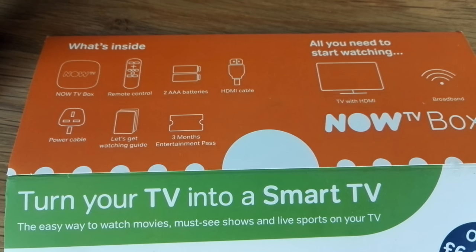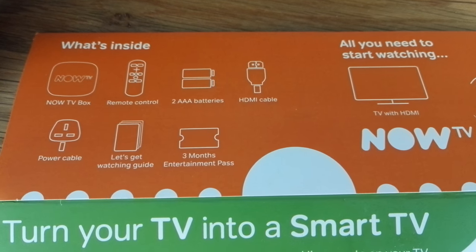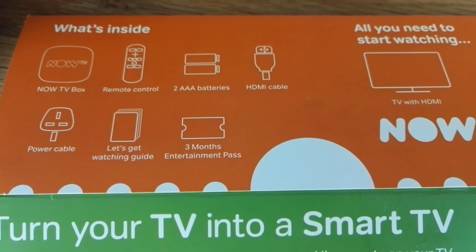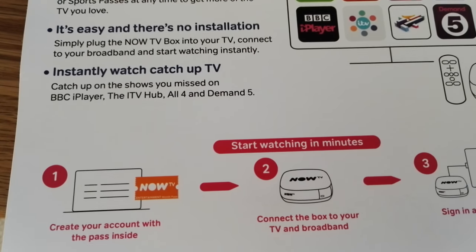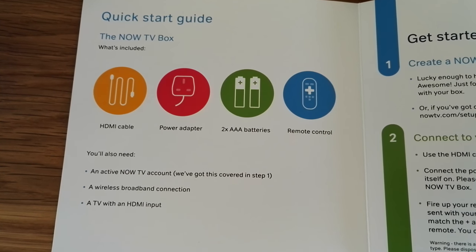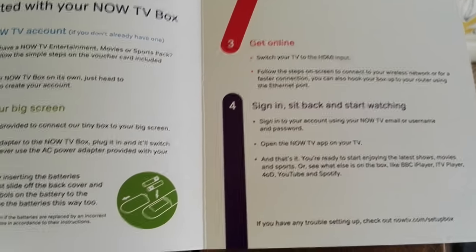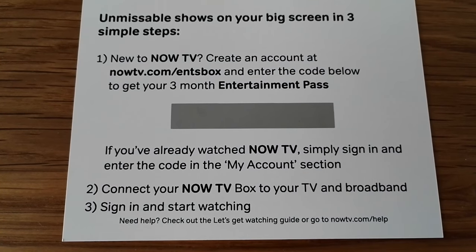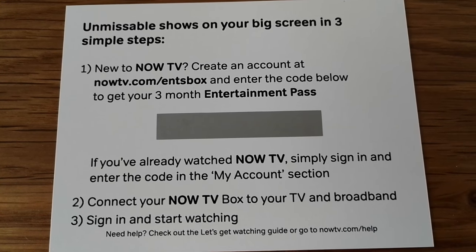The box itself comes with the Now TV box, remote control, batteries, HDMI cable, and power cable. There's also a quick-start guide covering what you need, how to get started, and how to get online and sign in — which is useful given the lack of instructions nowadays. We bought ours including a three-month entertainment pass, but other passes are available. If you're a new user, you can create a new account and the details are provided on a card included in the box — just reveal it and you're good to go.